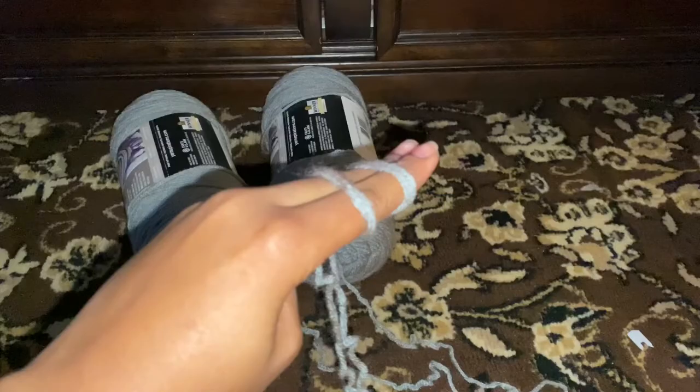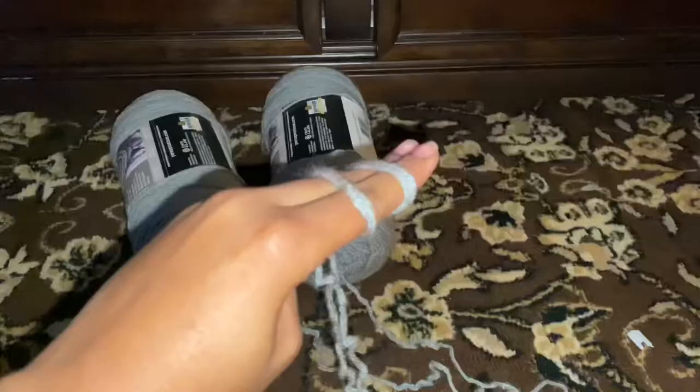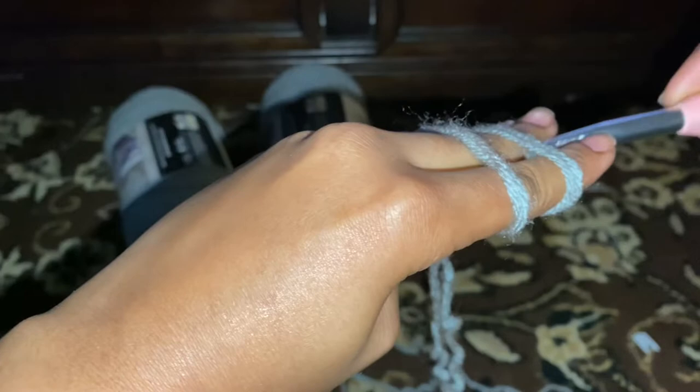Fold that over and you got 2 lines. So after that you wanna take your needle, you wanna go under the first string, over the second one, turn it, grab that second string, pull that under, and then twist it. I ain't got no idea how I wanted to describe that.